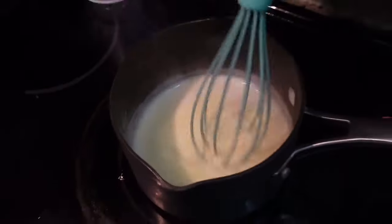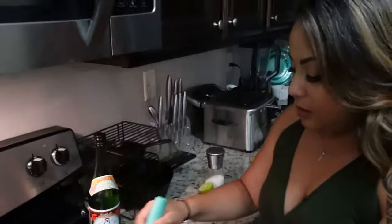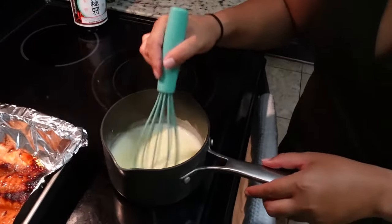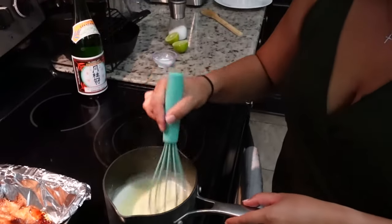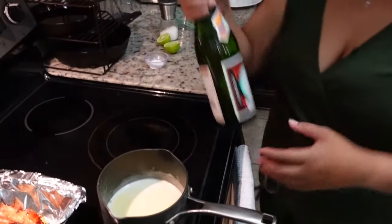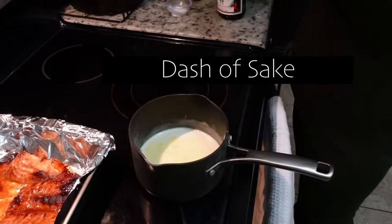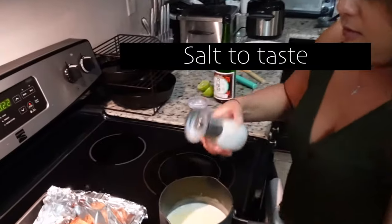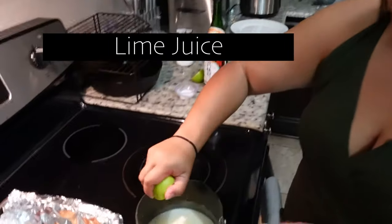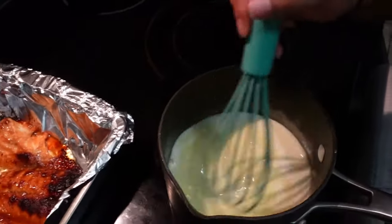Once it starts to thicken, you're going to take it off the heat. It smells so good! Continue to whisk. Next we're just going to add another splash of sake. We're going to add a little bit of salt and then squeeze in a fresh lime. And that is our sake butter sauce.